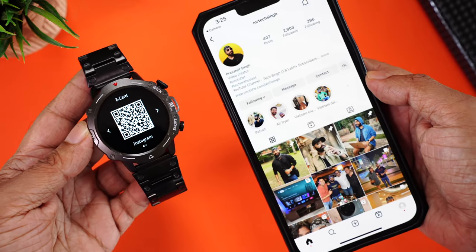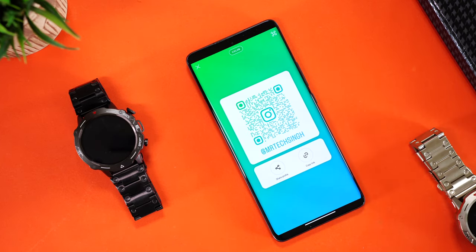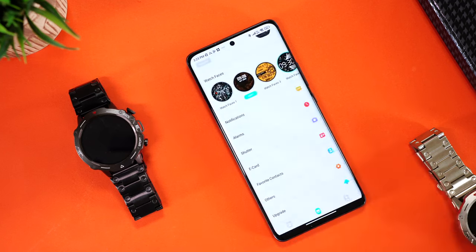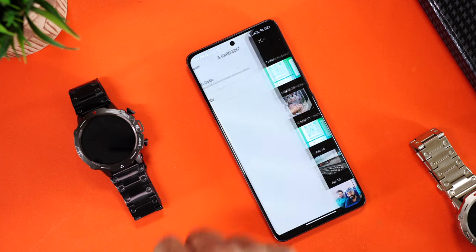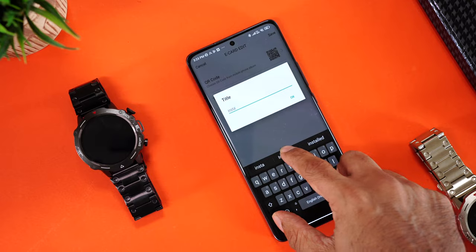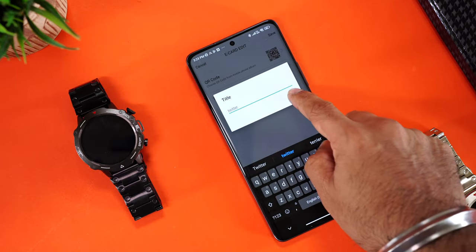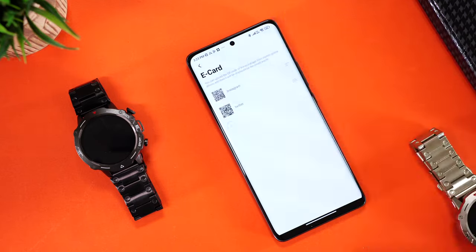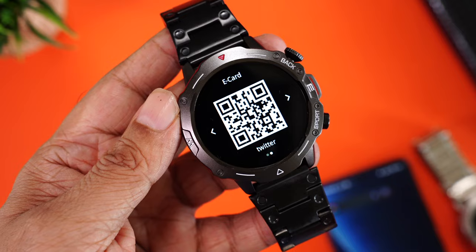There's an e-card sharing app that lets you share QR codes for your social media apps like Instagram, Twitter, or even WhatsApp directly from your smartwatch. To add this, download your Instagram QR code from the app, go to the e-card option in the companion app, go to gallery, select the QR code, name it, and you're done. Similarly, you can add your Twitter QR. On the watch you'll have both QR codes ready to share.